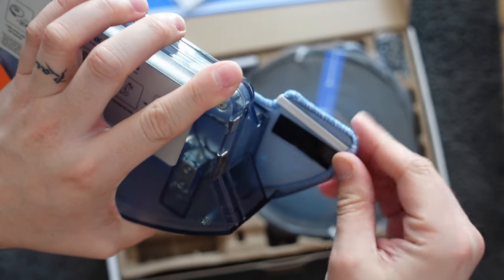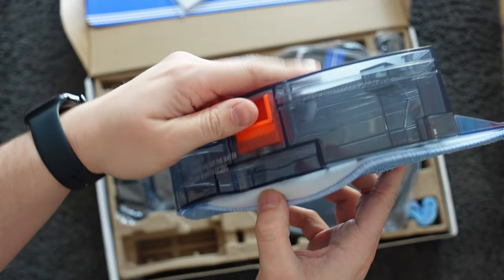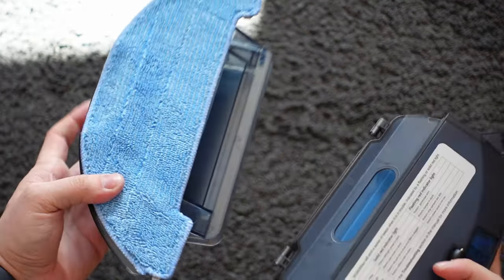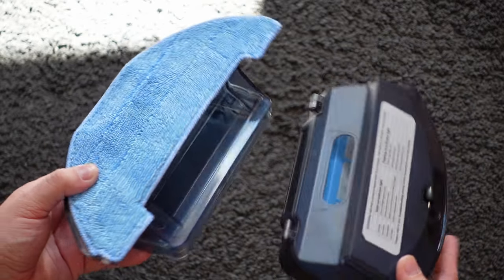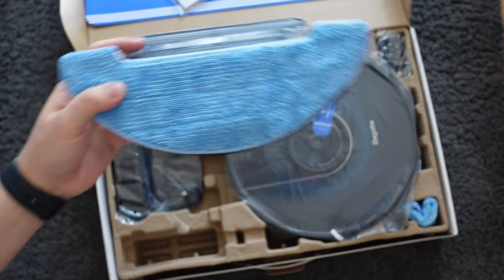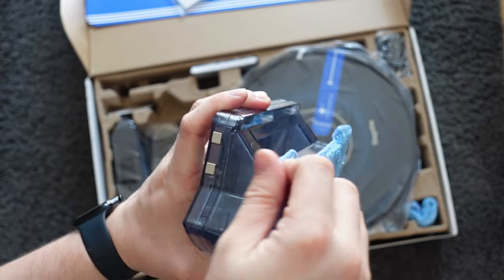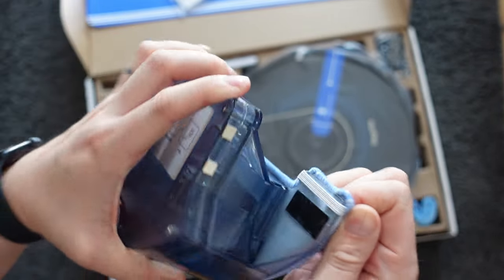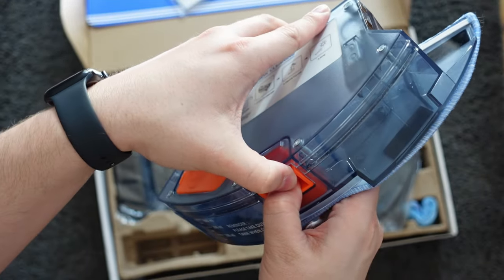You can't actually mop and sweep at the same time — these things need to be done separately. And if you've watched any of my other robot vacuum videos, you'll know that I personally hate these kind of mops where it's just a fabric cloth that gets dragged around the floor. This isn't really something I'd use, and having them separate is a bit of an annoyance because you have to find somewhere to store it when you're not using it. If you're in the market for a robot vacuum and you see it offering this kind of mopping, I would just say avoid it — it doesn't mop very well and I wouldn't recommend it.